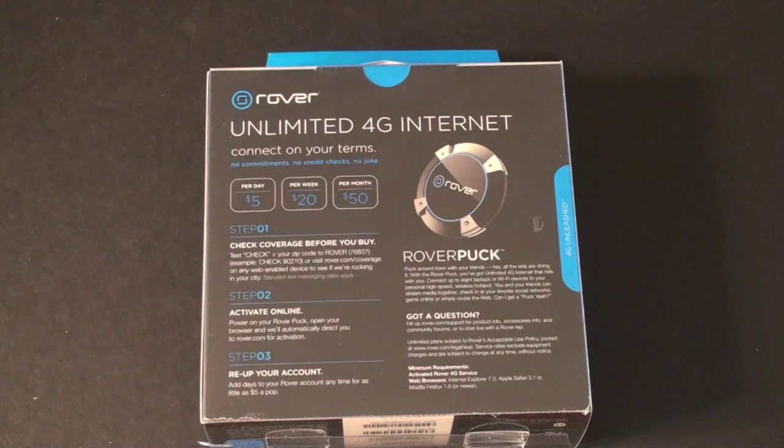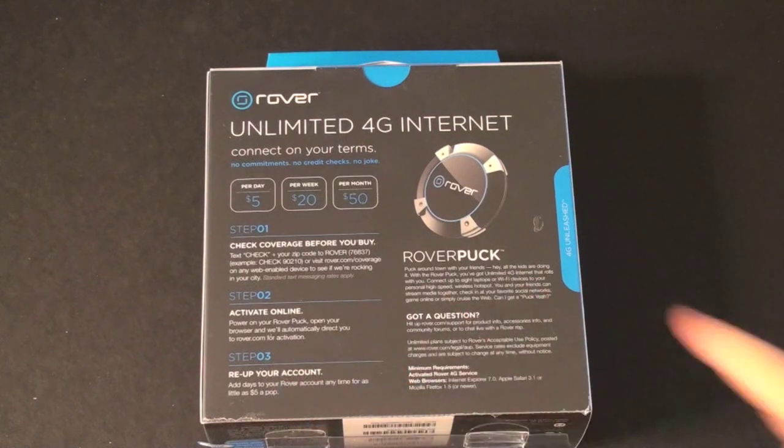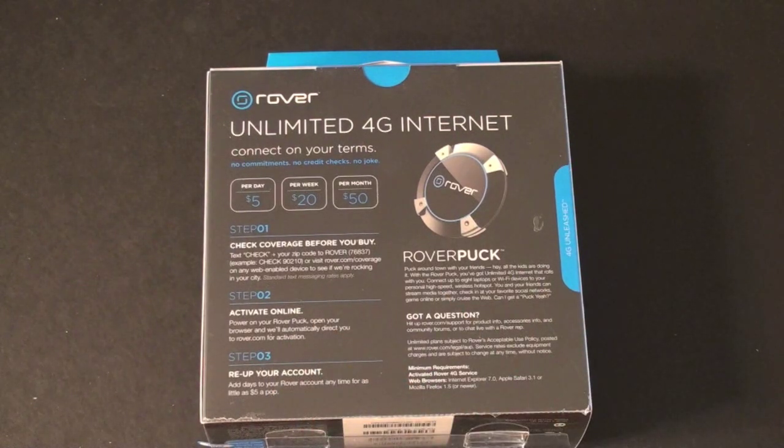You can use as much as you want. Speed-wise, this is a 4G network — you're going to get about 3 to 6 megabits per second down and about 1 megabit per second up. You can activate and re-up your account online. One thing to know though: this does not have a 3G fallback. It won't fall back to EVDO or HSDPA or anything like that — it's strictly a 4G device. You'll want to check with Rover and Clearwire to make sure you have 4G in your area.